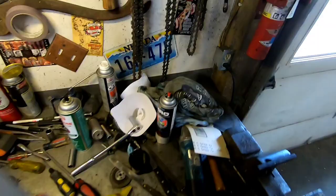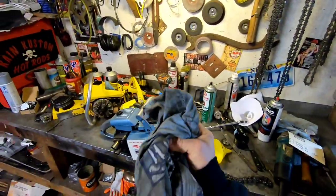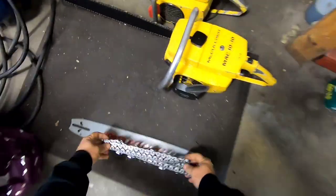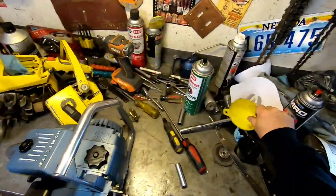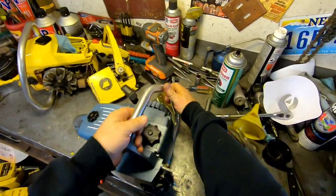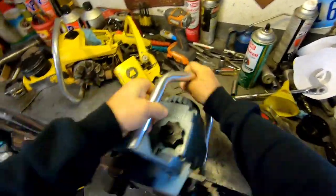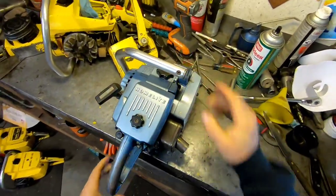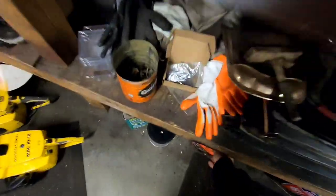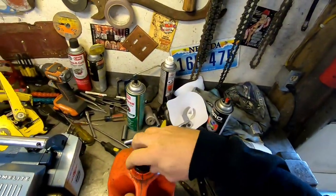Here's our power head and here's our bar and chain. We've got to drain the fluids — first we'll start with the oil. The oil is pretty clean in this because I just put it in, so I don't want to waste it — I'm going to reuse it.